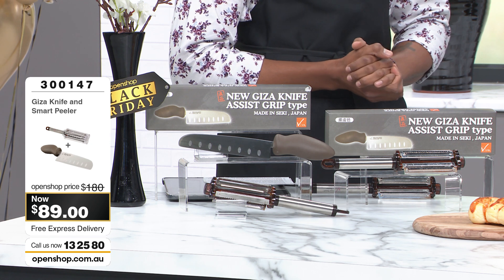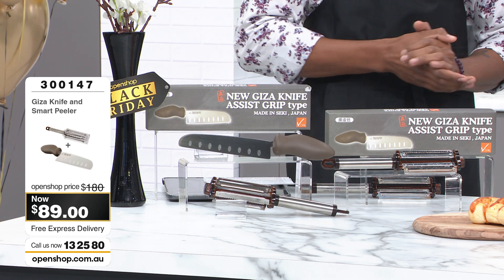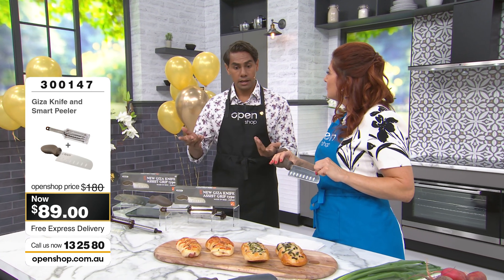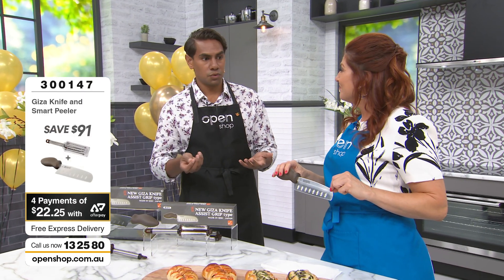It just rolls off the tongue, doesn't it? It's the same medical grade steel that doctors use with their scalpels — the sharpest knives in the surgical room.